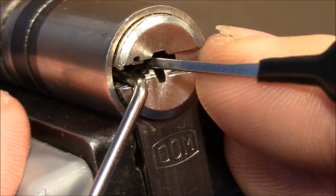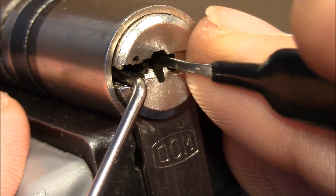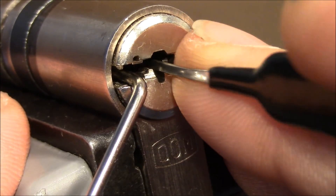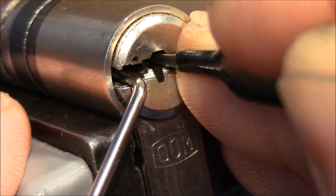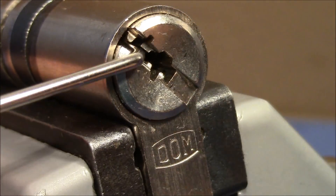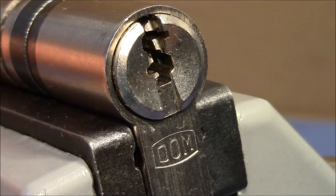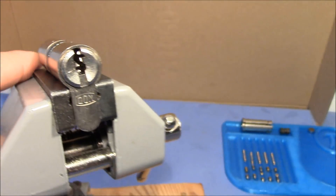Brushing over the pins to see if they want to come back to the shear line. There's something in the back - I think I got it. There was a nice click and it's open after some brushing. It was a fun pick. Now let's look at the pins.